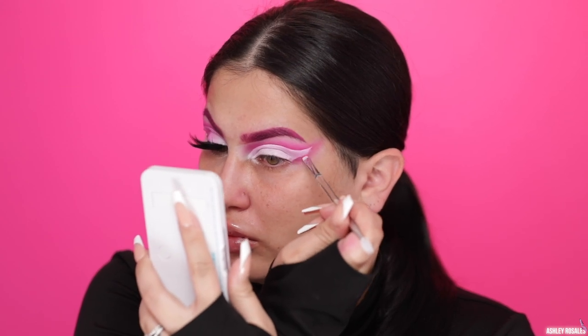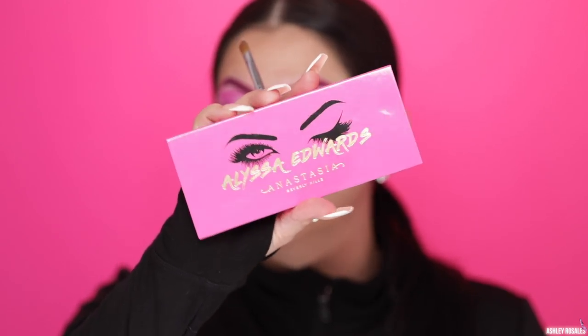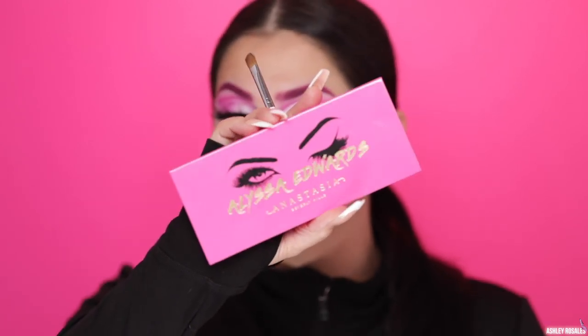Now I'm going to fix the wing where I messed up before and, as you can see, it's so easy to go over this base and just fix it — it literally looks like it never happened. Now I'm going to use the Anastasia Beverly Hills Alyssa Edwards Palette and the shade I'm using to pack on my lid is the shade Headliner. It's super white and I'm just going over this a lot to make sure it's super, super, super white.